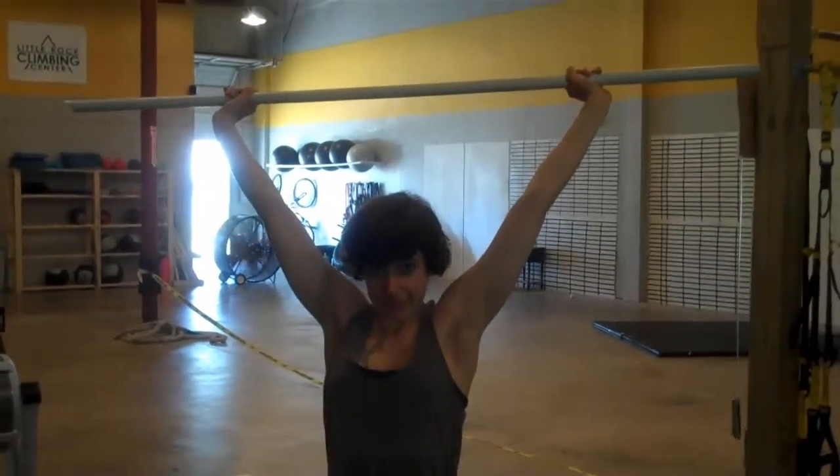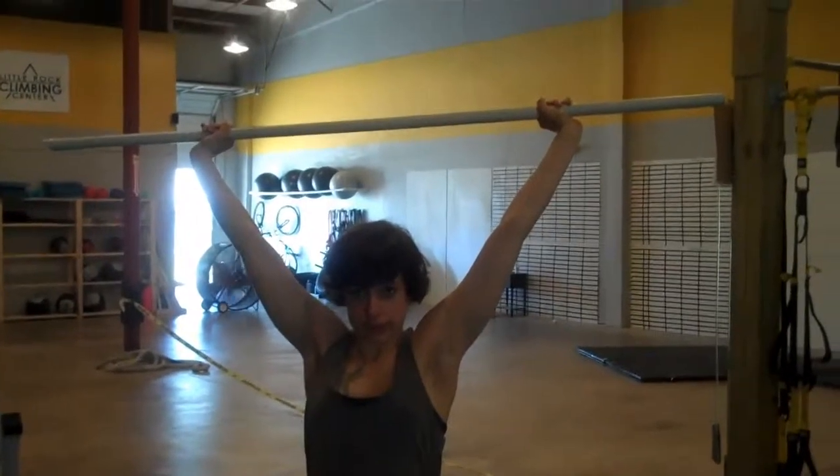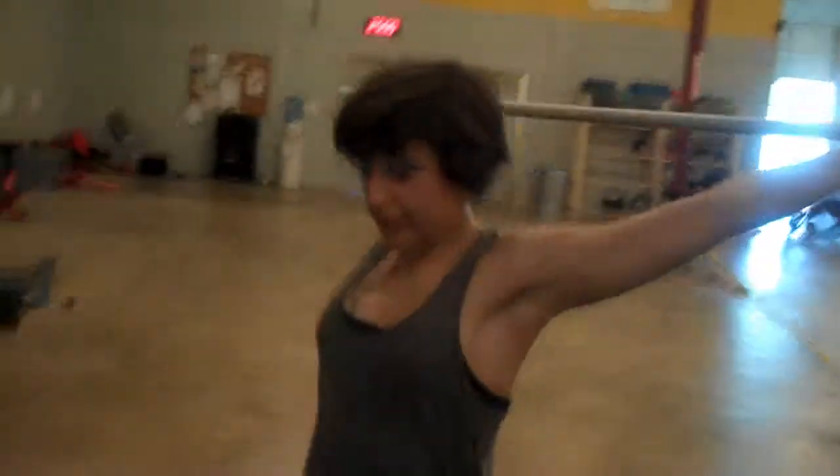As she brings it over her head she's going to get active shoulders, which means she's going to raise her scapulas up towards her ears and then rotate her hands all the way back through.